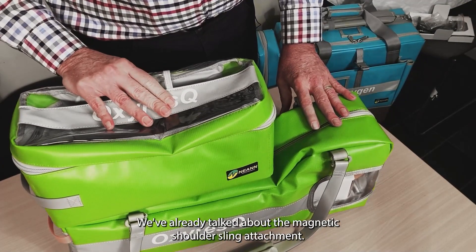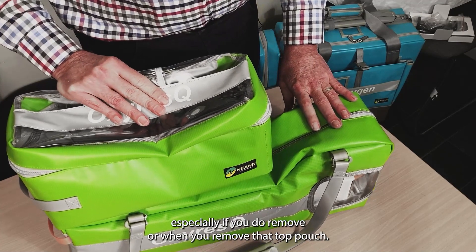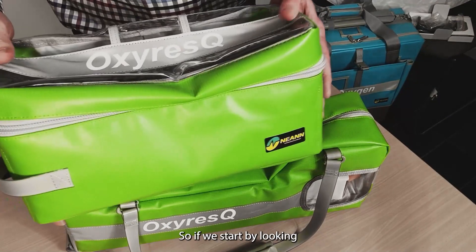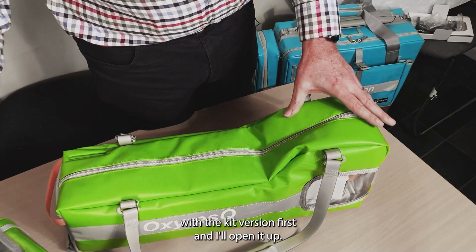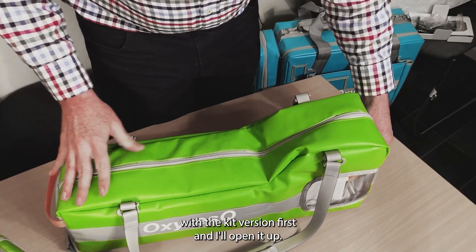We've already talked about the magnetic attachment, getting rid of Velcro, especially when you remove the top pouch. So let's start by looking through the bag — probably start with the kit version first and open it up.